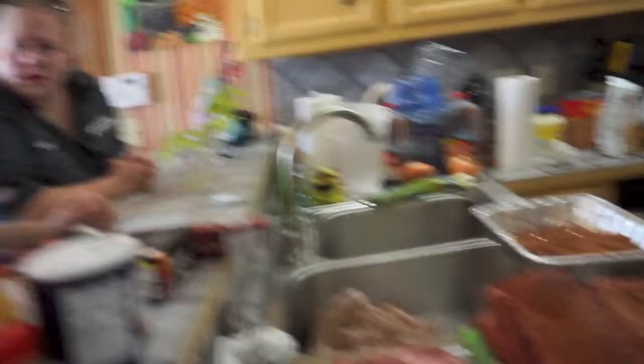We've probably got another two hours before we've got ribs ready to eat. We've got baked beans and corn salad and almost got our potato salad ready, so by 6 o'clock we're going to be feeding some folks in Madison.